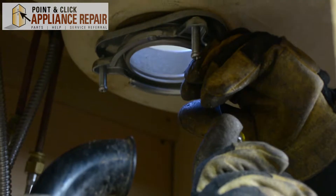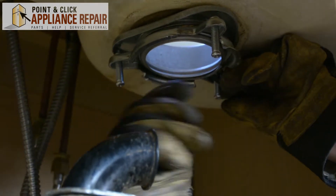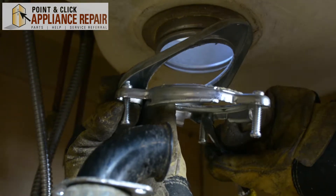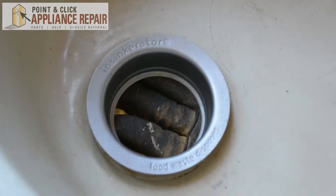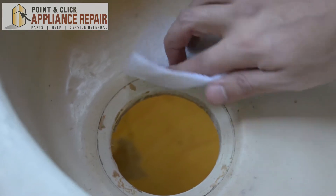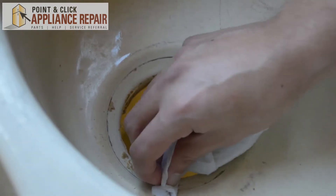Now I've got a retaining ring and I'm just using a flat head screwdriver to pry that off. I'm going to hold onto this stuff so it doesn't fall down on me. Now you should be able to push up the old sink flange. The next thing I'm going to do is use a wet paper towel to get the rest of this old plumber's putty out of here.